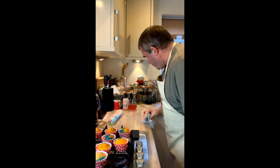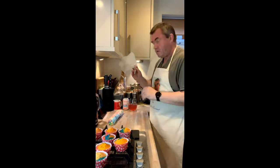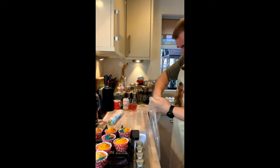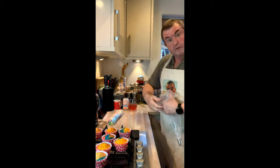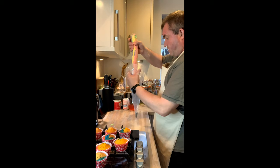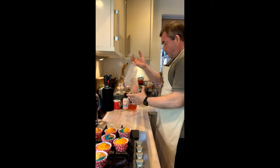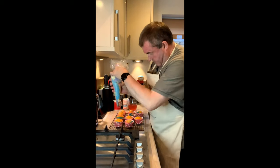Now you're going to need a piping bag — I prepared one earlier. I've got a nice big star shape rosette nozzle. We're going to drop the sausage of frosting into the piping bag — clean side in. Before I do that I'll just wash the mess off my hands.